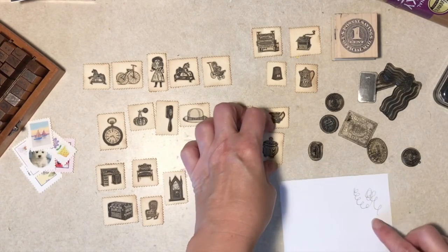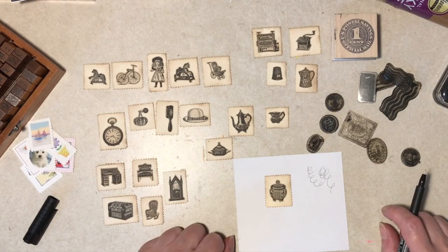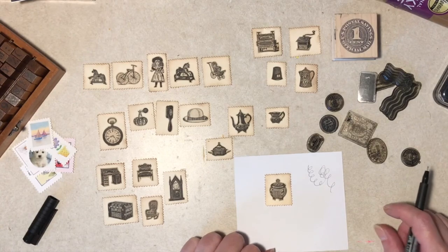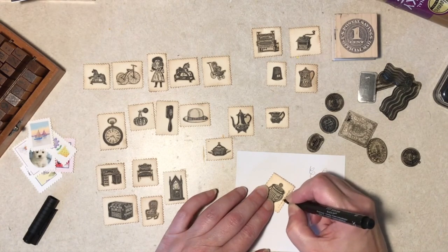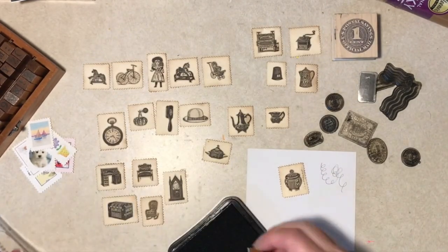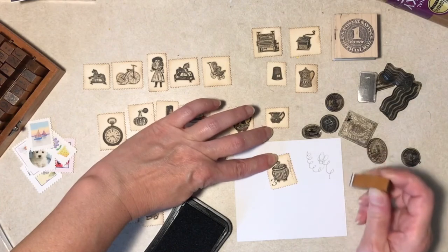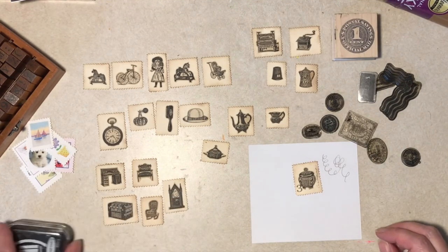So let's just grab one and try it. If I have a number lower, I'll write up a side — I'll try that. And I'm just going to use my own handwriting. It's kind of neat. And grab a number — let's see, what number do we want these to be? Three. This is just a plain cheap black ink pad. So I'm going to put it in the lower left. See? Kind of real, kind of cool. And then I'm going to put a postmark on it.